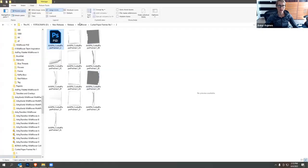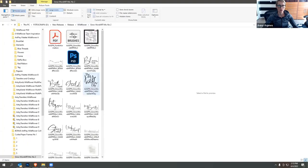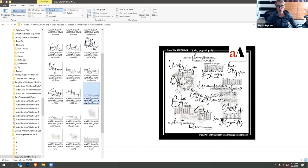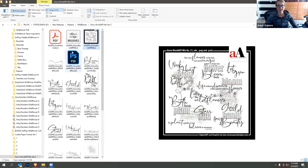Stepping back, we have the word art mix, which is super fun — it lets you take lots of different varieties of word art and place them together to create your own title clusters. The wooden ones, flat ones, word transfers, word strips, and word art are all delivered in ABR format so you can use them with the Paintbrush tool.